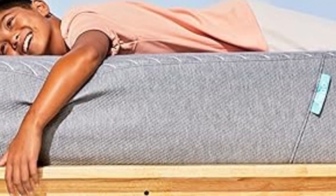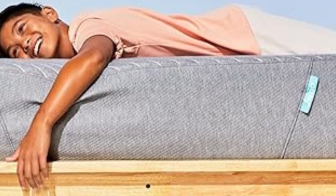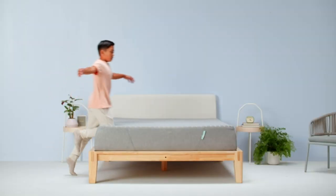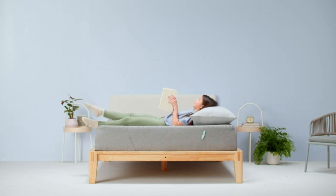Kids reported that they fell asleep faster and stayed asleep longer while sleeping on this mattress. One, in particular, noted that he woke up more refreshed and ready for the day ahead.